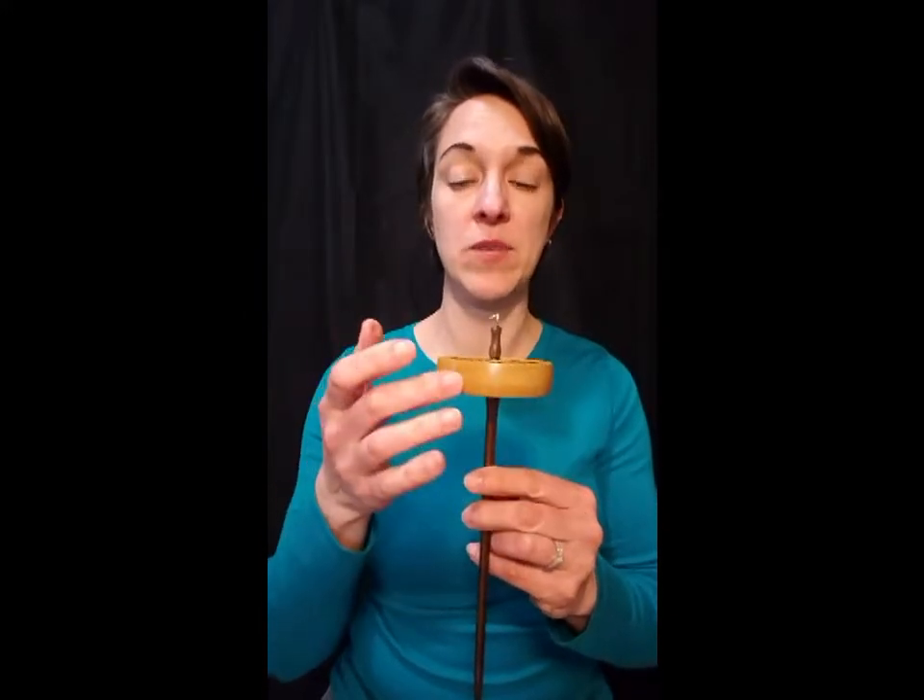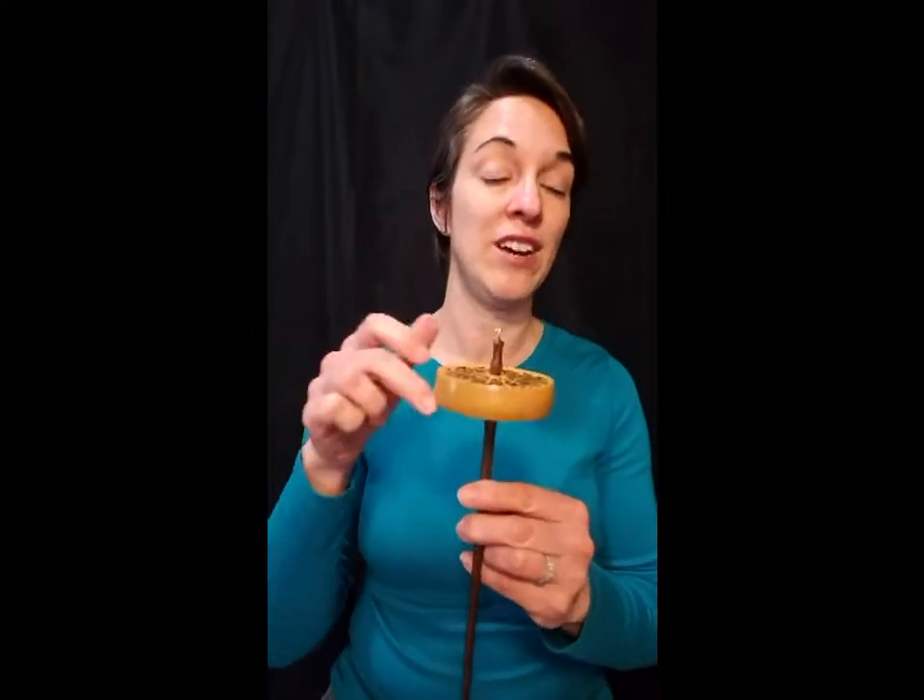Not all drop spindles include a notch or groove that provides a place where the yarn stops rather than spinning freely around the spindle, but you don't really need one once you know how to use a self leader.